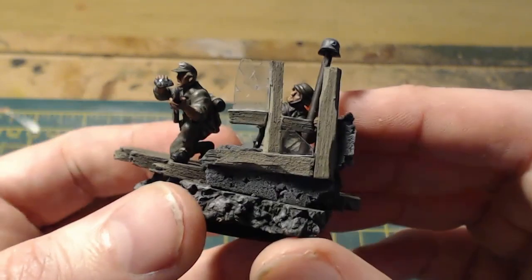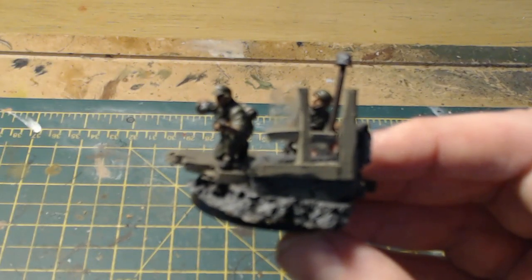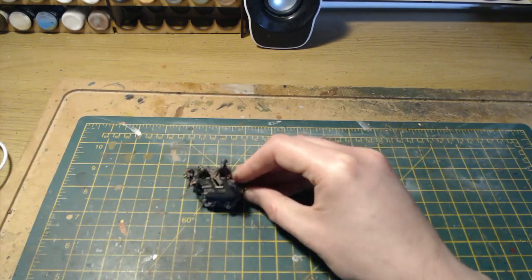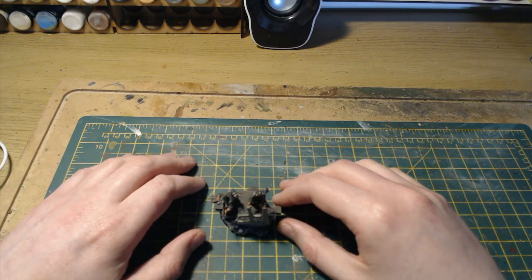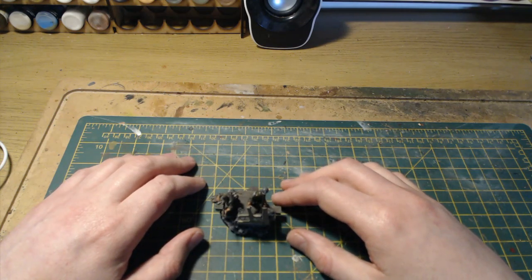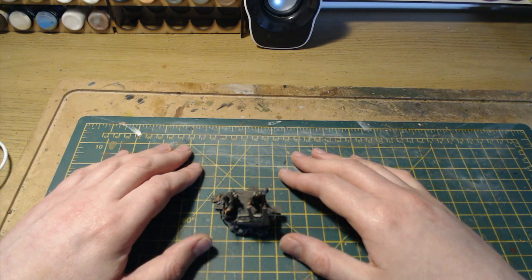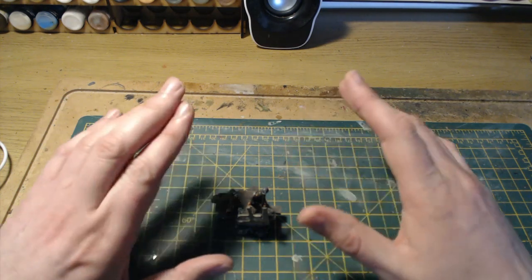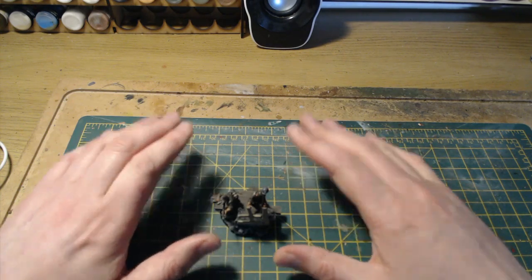That is my completed sniper team and it will take pride of place in my Bolt Action German army. If you've got any comments or questions about this build or gaming in general, just leave them in the comments below and I'll respond to all of them. In the description you'll also find a link to our new Facebook group — come along, join, show us what you're working on. As always, thanks for watching, take care, may your dice roll well, and I'll catch you all in the next video!